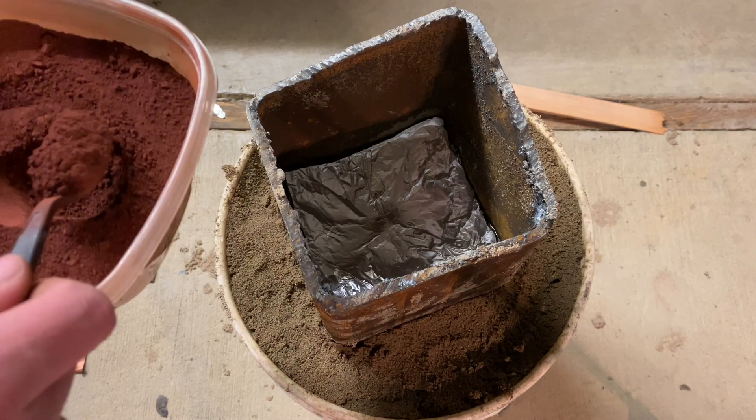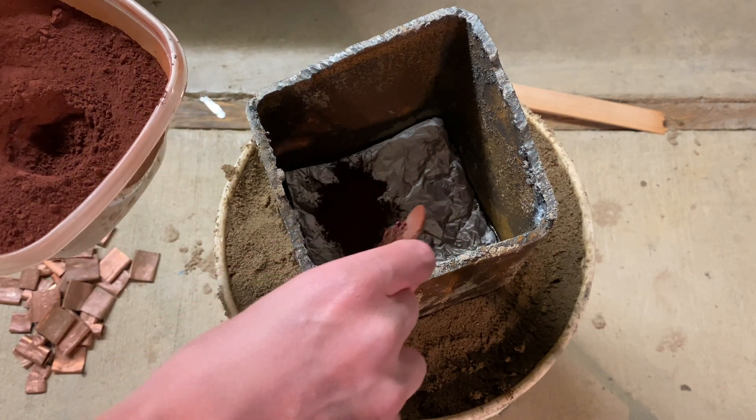Now I'm adding in two pounds of thermite along with all the copper, and once that's all in it's time to light.